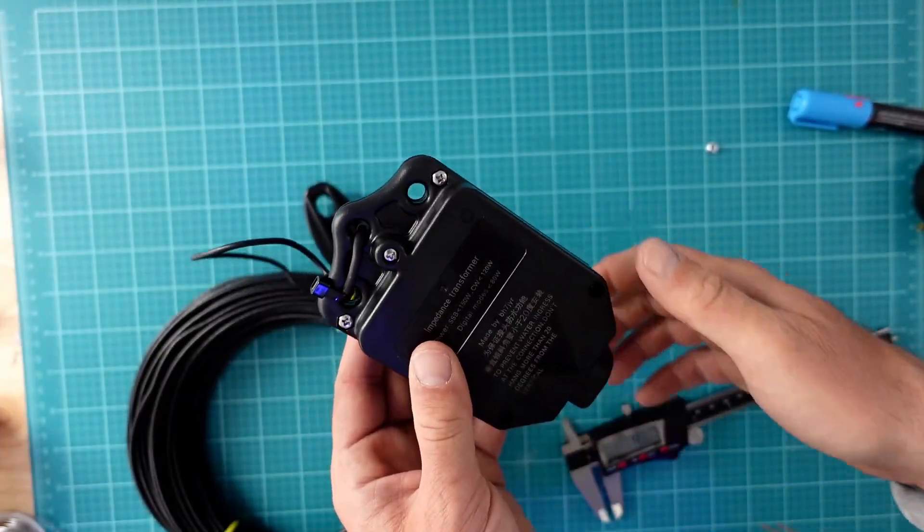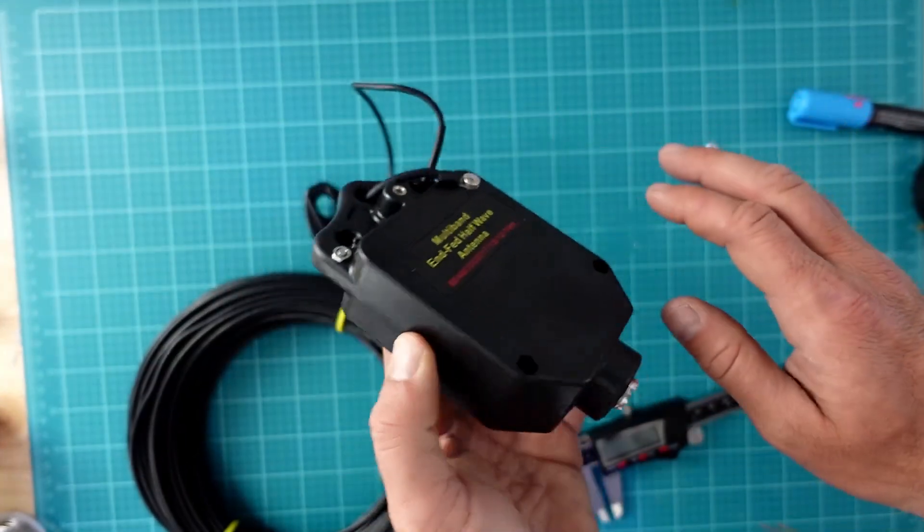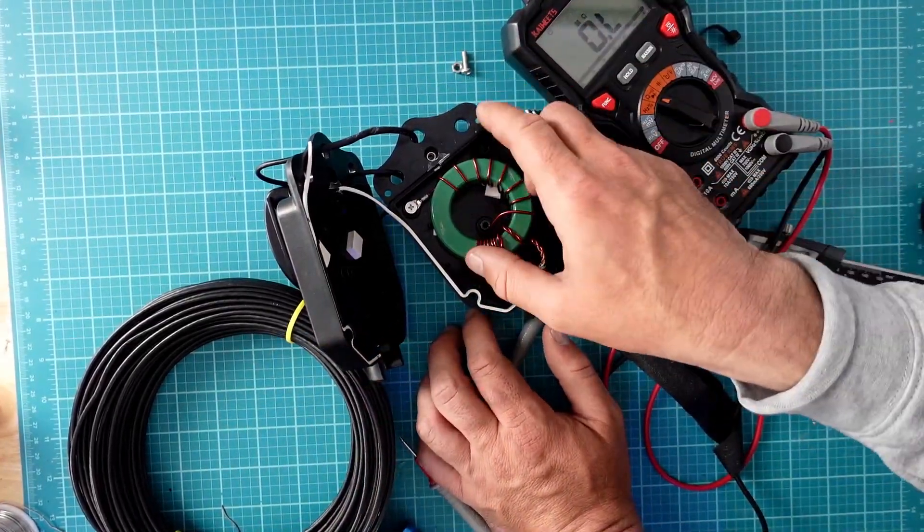Hey everyone, today we're going to take a look at an NFED half-wave that's advertised as a no-tuner solution for 80 meters through 10 meters. Some hams may say it's great for both home stations and portable ops, but is it really that versatile? We're going to find out as I put this NFED half-wave from Guzizu through its paces.